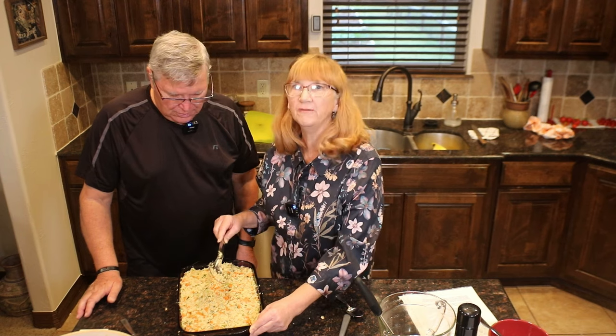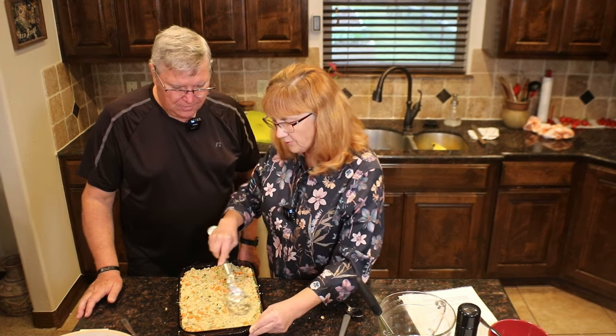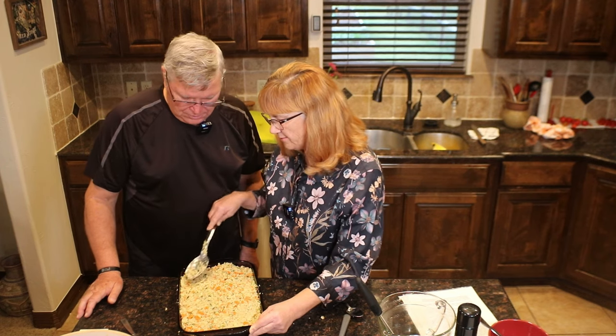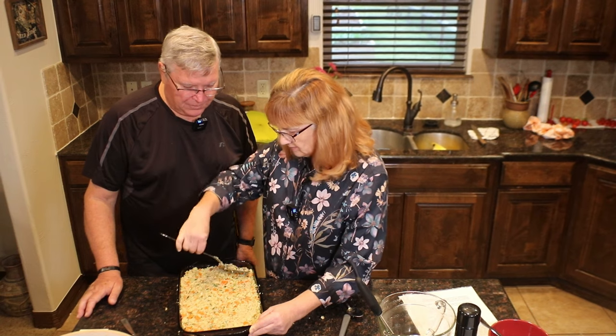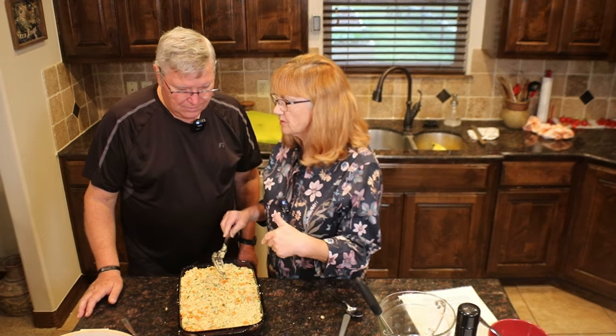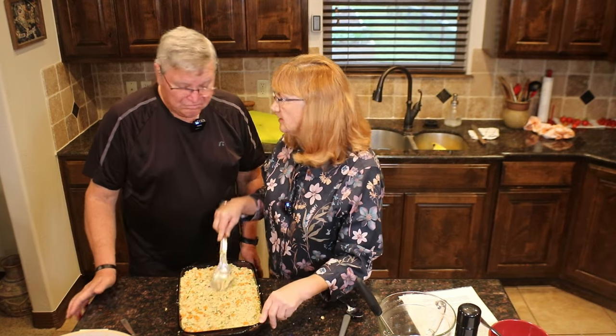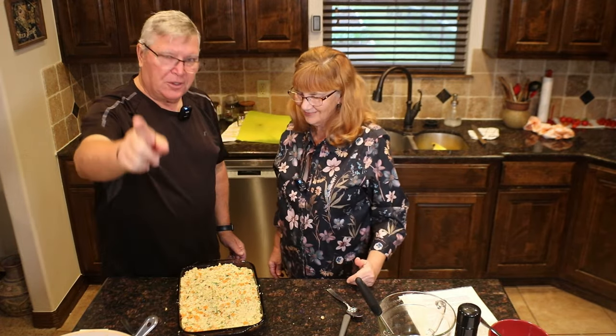350 degrees — did you say how long? I'm going to take the foil off in about 30 minutes, check the moisture, and go from there. Since we put hot sautéed vegetables in here, that's going to give it a little head start in the oven. So we're going to cook this, we'll come back, we'll taste test it, we'll show you Sophie, and we'll see you on the other side.